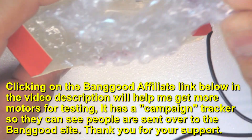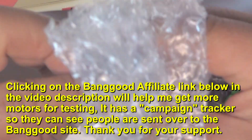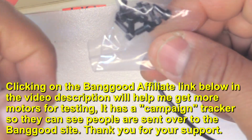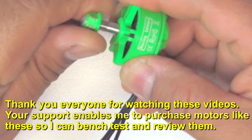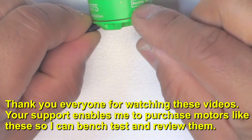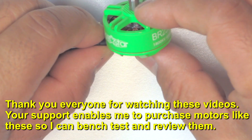It comes in the usual Racer Star orange cardboard box with just some generic M3 screws and a locknut with the matching color. I've also tested the other sizes like the 2207 1600 and the 2406 motor.